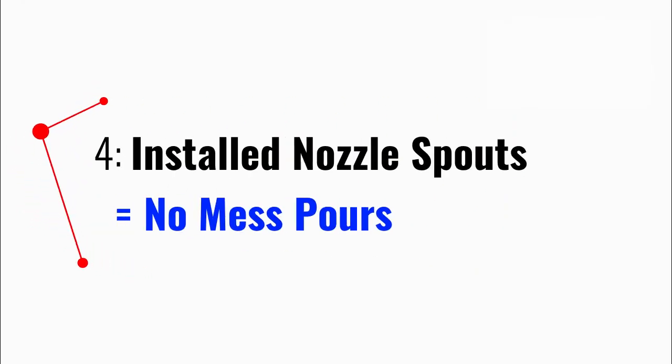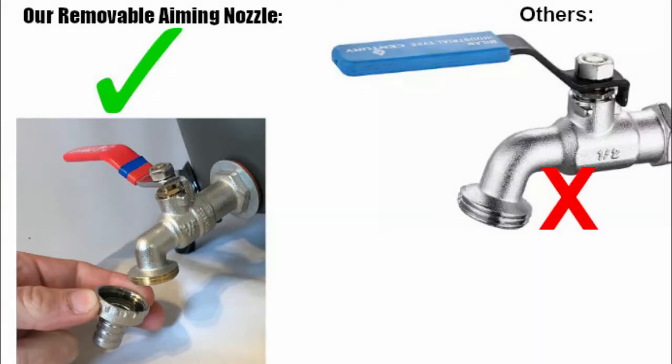Four, our wax melters are installed with nozzle spouts to help aim your pouring wax. Most other brands don't include this nozzle, which causes wax to pour out where it shouldn't go. Get our melter today and don't deal with messy pours.